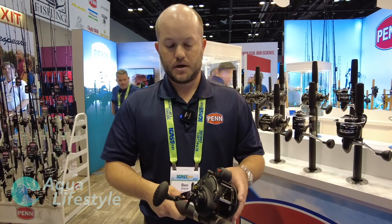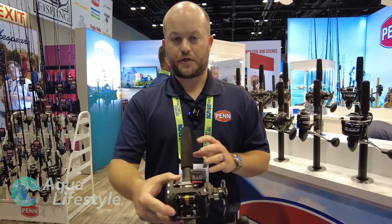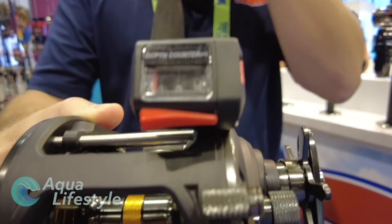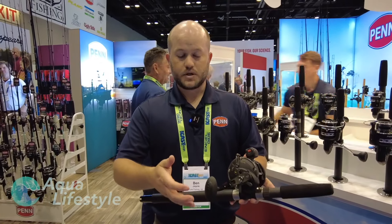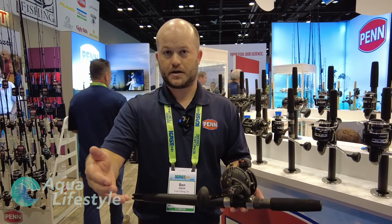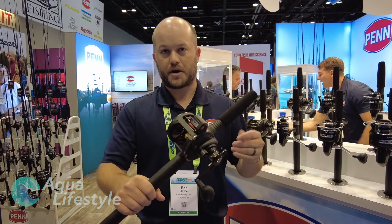We've also updated to a 3 plus 1 bearing system, so you get the additional bearing there. From the model standpoint, we have a new 30 line counter. We had the 20 in the past and now we're adding the 30, which is going to be popular whether it's a big salmon reel or some near-shore trolling applications. We go all the way from a 15, 20, 30, and a 50 size, and we also have left-hand models. These are available now in July 2021, so keep an eye out for them.